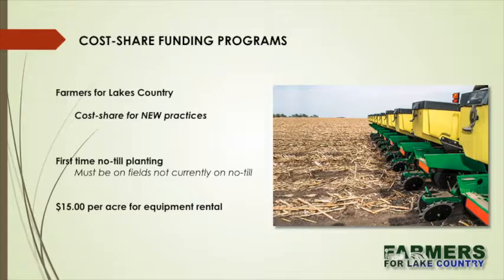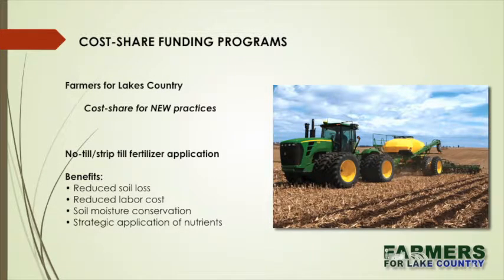The cost share funding programs are these. The first is a no-till program for farmers that are in the watershed. It's a cost share for a new practice — not an ongoing practice, a new practice — the first time no-till planting. It must be on fields that are not currently on no-till.